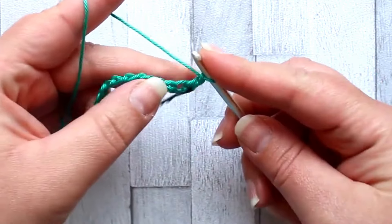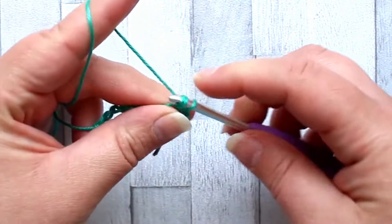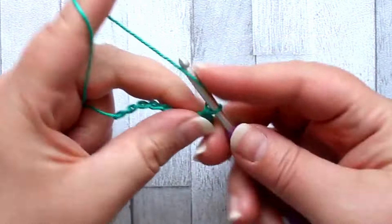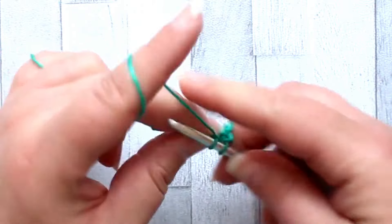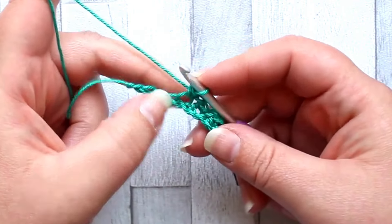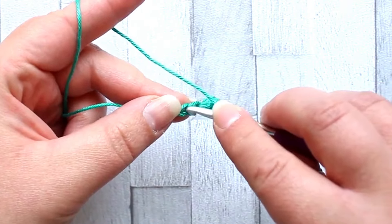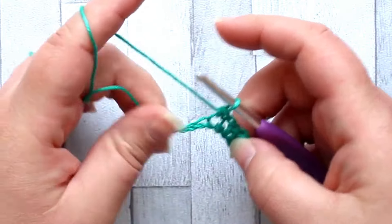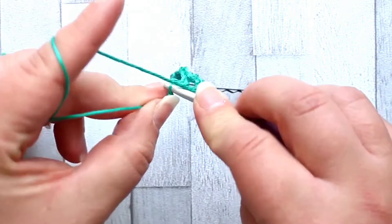Now we chain one, skip the next stitch, and make a single crochet in the next stitch. Chain one, skip the next stitch, single crochet in the next, and we're going to repeat this all the way down. The repeat is: single crochet, chain one, skip the next stitch, single crochet in the next — all the way down the chain until you get to your final stitch, which should be a single crochet.